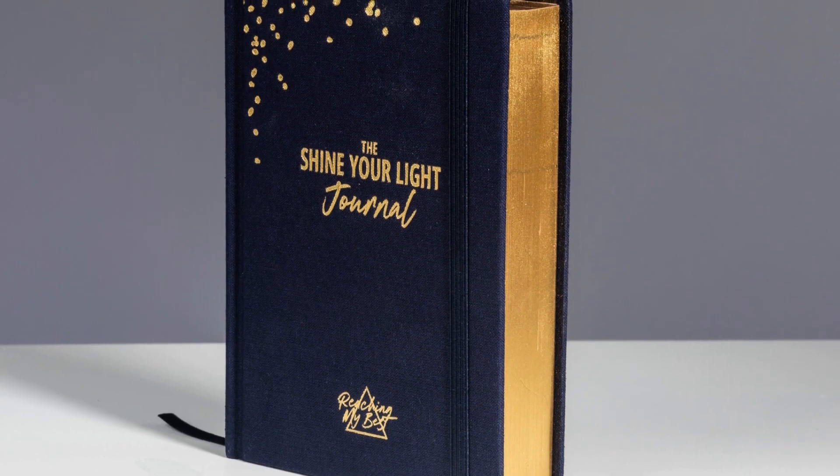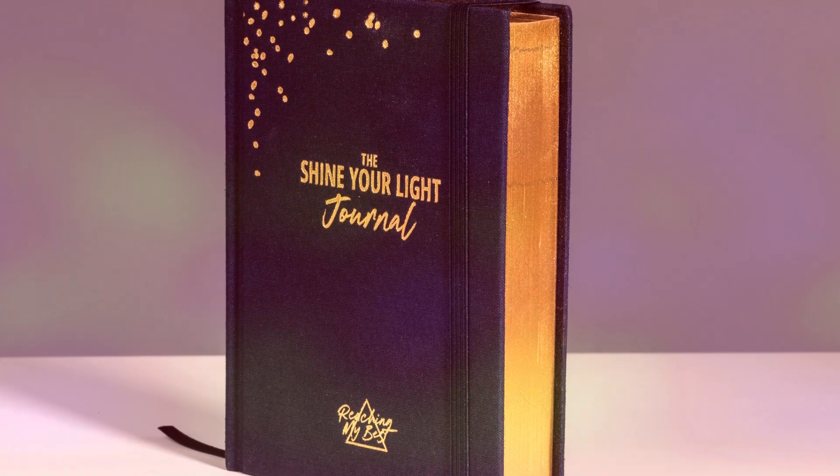Hi, I'm Claire and I'm the creator of the Shine Your Light coaching cards. Today I'm really excited to introduce to you the Shine Your Light journal. The journal accompanies the cards, although it can be used independently.